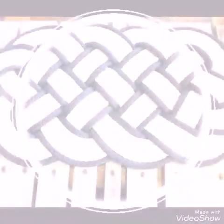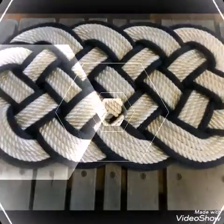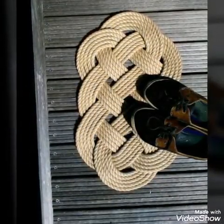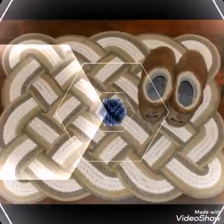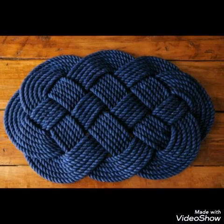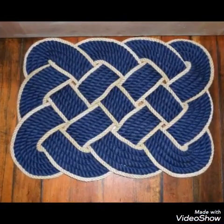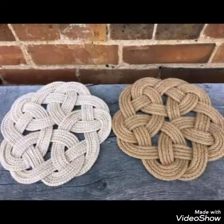On my channel you will find huge collections of crochet products, macrame products, hand knitted products, all types of handmade products, and clothing related to women. All of the stuff is very trendy and latest, so you will find more and more ideas and all of the videos will help you a lot.